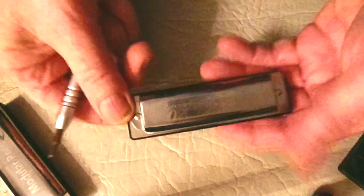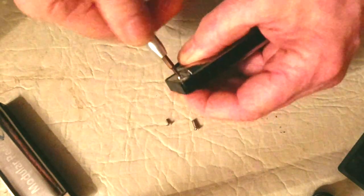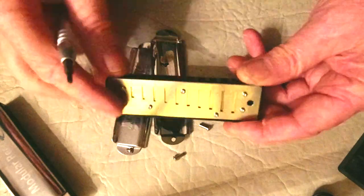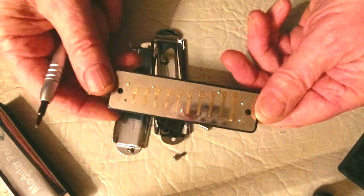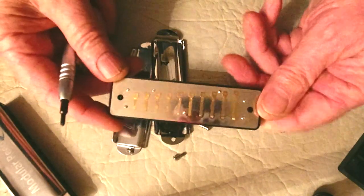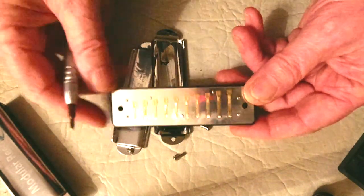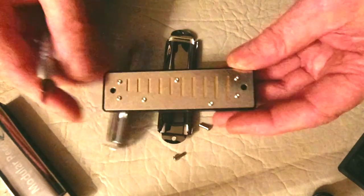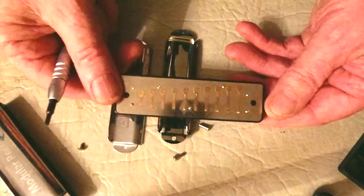Here's the Kongsheng Amazing 20 — a typical modern diatonic harmonica. It's got a central comb, a couple of cover plates, your blow reed plate on the top with the blow reeds, and your draw reed plate on the bottom. If a reed breaks on this one, you would probably have to throw away the entire harmonica, or replace both reed plates at the very least.